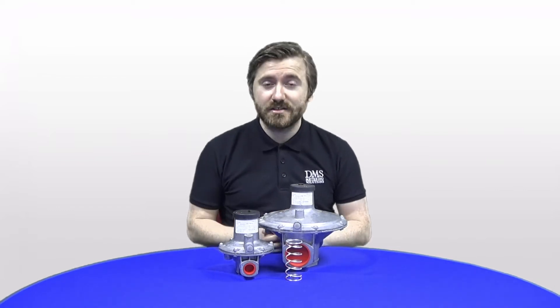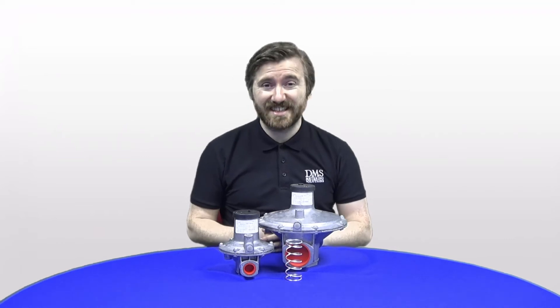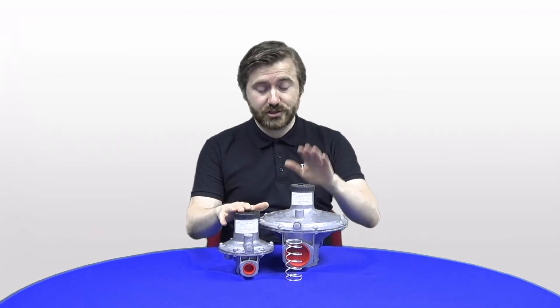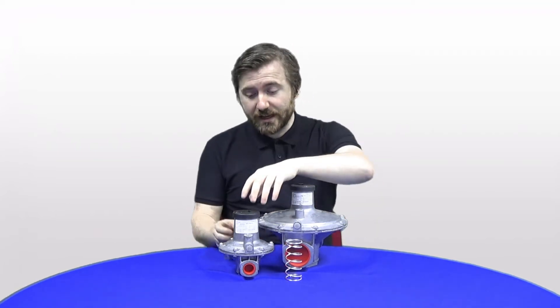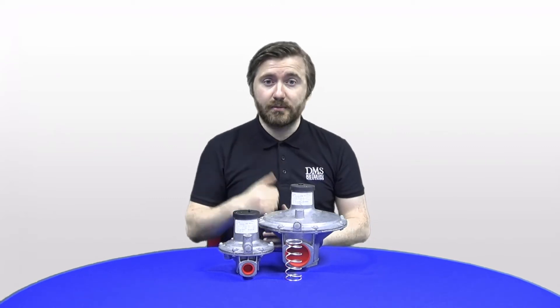The J48 regulators are available from ¾ inch small sizes all the way up to 6 inch large industrial regulators. From ¾ inch to 2 inch they are available with a screwed connection — it is a female internal thread as you'll see there. From 65mm upwards we generally supply the regulators with PN16 flanges.